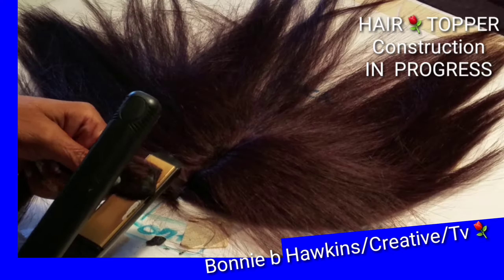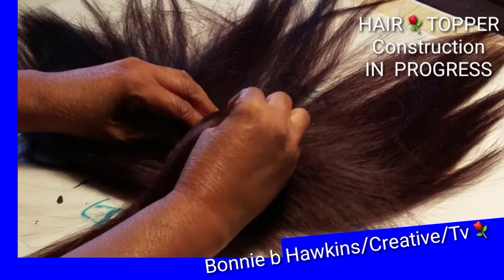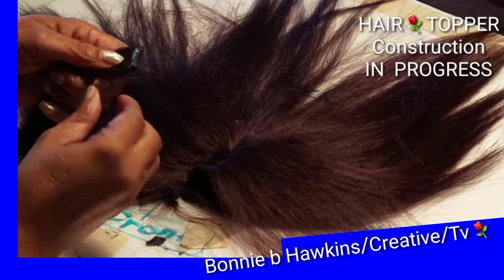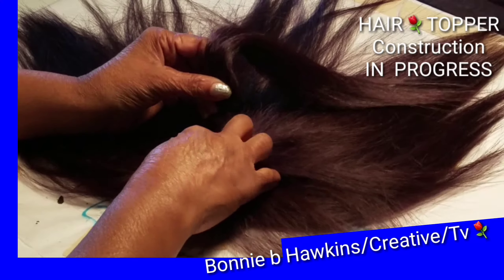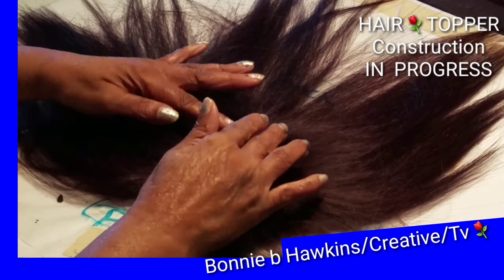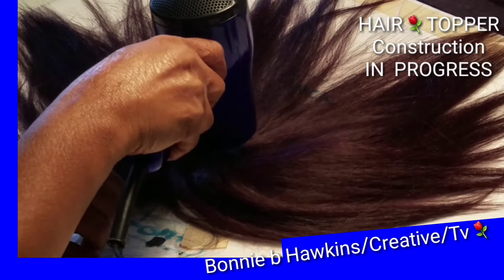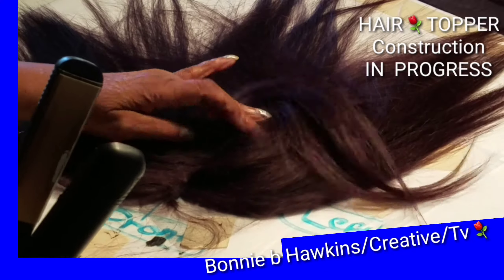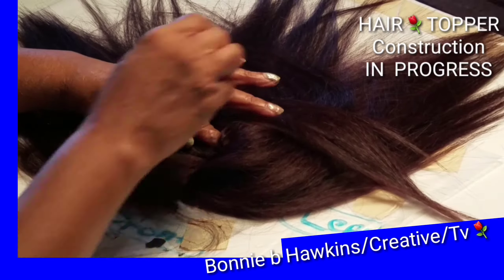Not everybody uses this method — this is just the way Bonnie B. Hawkins is designing her first hair topper, the first of many. There are several ways you can do this: you can use the glue method, which is the method I am using, or you can use the sew-in method. I chose this way because it is quicker. If you have hair weaving lying around the house and want to create something for yourself, you can practice these steps or take from these steps and do it the way you want.